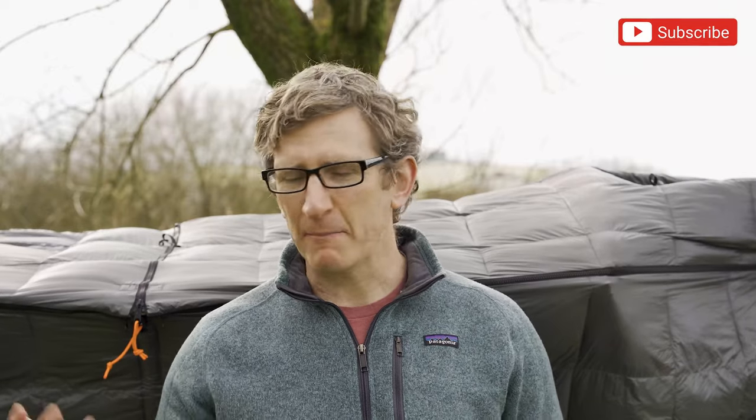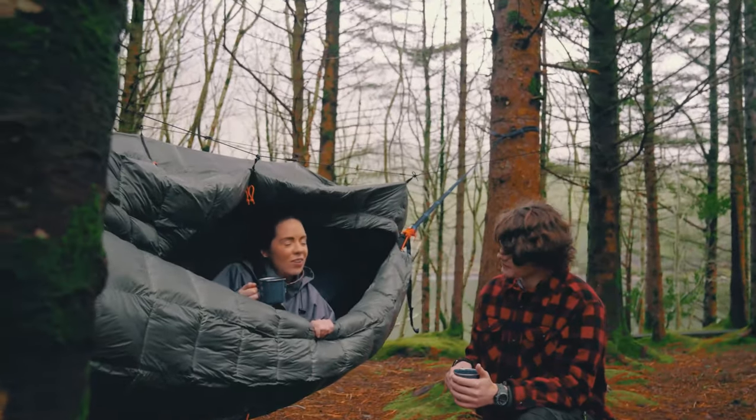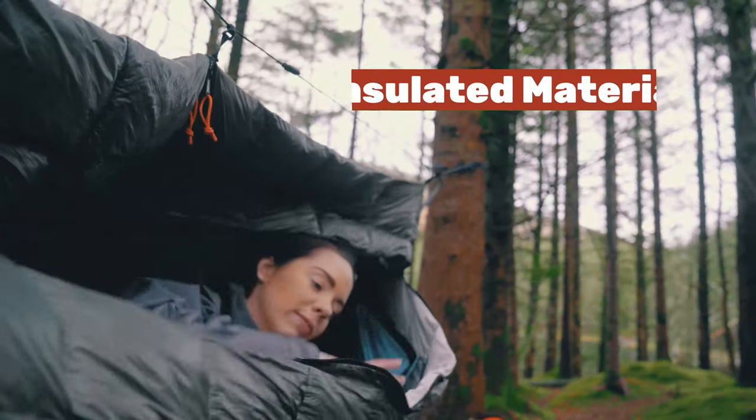Hi everybody, Derek here from Crua. Thanks a million for popping by our Hammock Culla page. Really excited to bring you the brand new product from Crua Outdoors. A little bit about the concept of the Hammock Culla — if you've been following Crua for a while, you know we specialize in insulated tents, so tents that are thermally, acoustically, and light insulating.